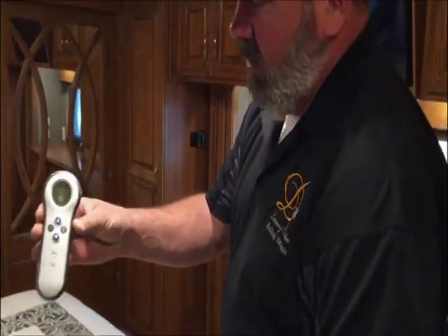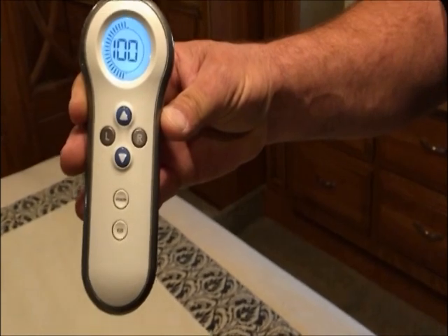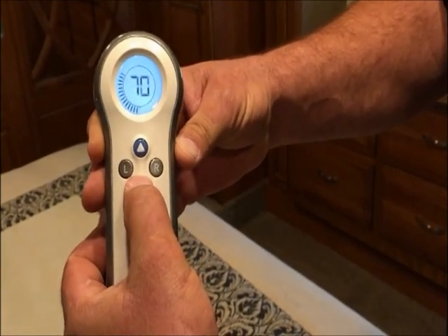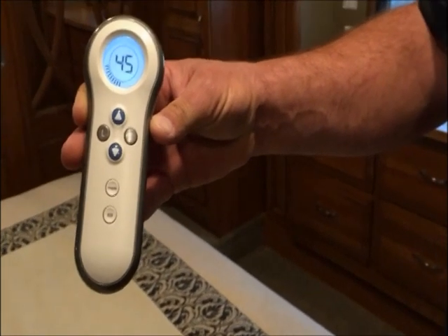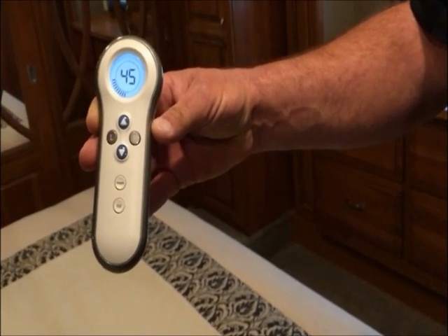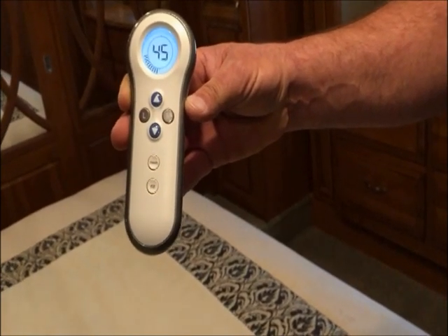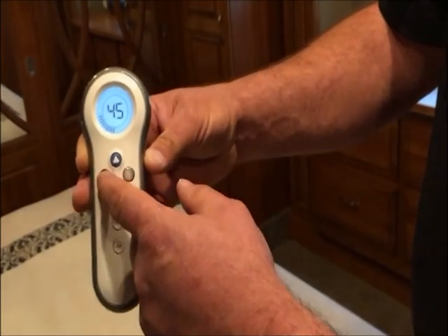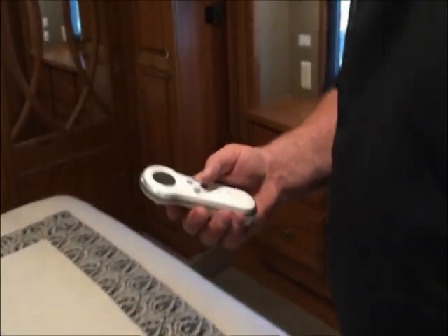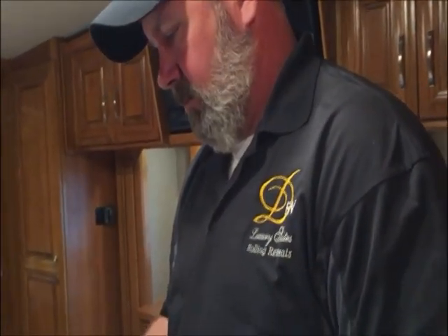This rig has a Sleep Number bed. Here's the remote — if you're lying on the left side of the bed, you're 'left,' and you can adjust your comfort and firmness. You do these one at a time — you can't do both sides simultaneously. If you immediately hit right before left completes, left will still be at 100. Just choose your side, choose your number, and that's it. One thing to remember during travel: going somewhere with altitude changes like Colorado, you don't want to travel with it at 100 because the air pressure can build up and pop your mattress.